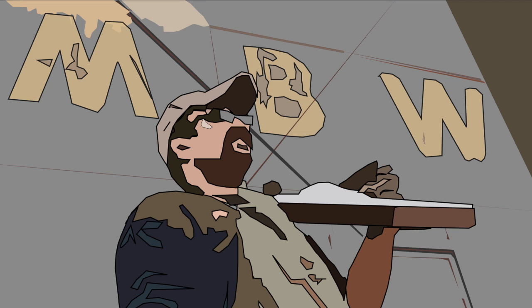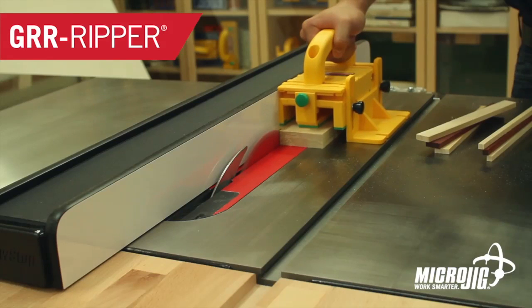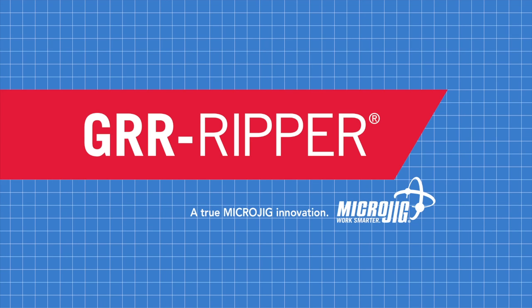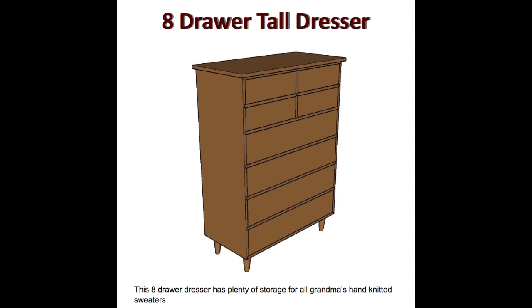Welcome back to Matt's Basement Workshop, sponsored by Microjig, maker of the Gripper. Work safer. Work smarter. Detailed plans for the eight-drawer tall dresser featured in today's episode are available for sale in the digital download store at MattsBasementWorkshop.com.